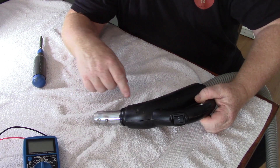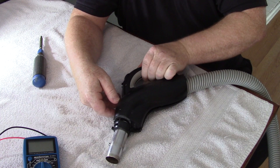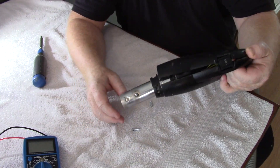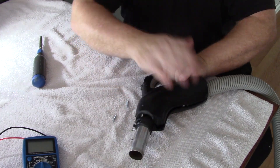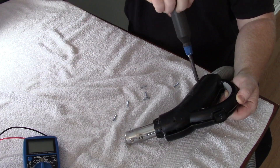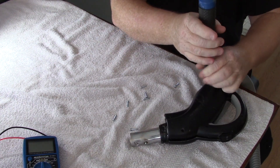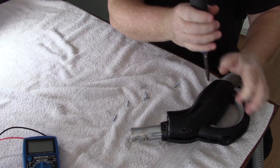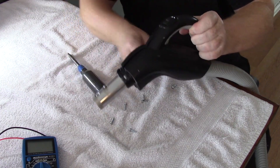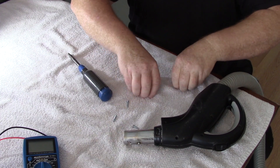There are eight screws total. I'll just turn it over and shake the screws out. Now I'll move the screws out of the way.